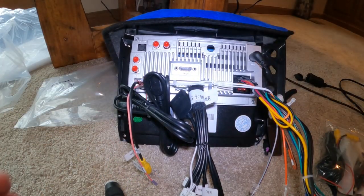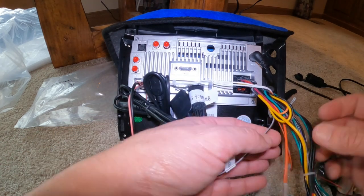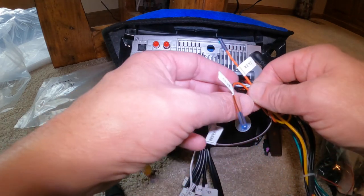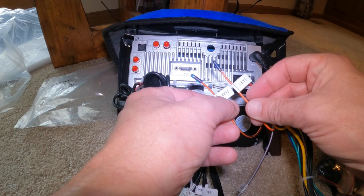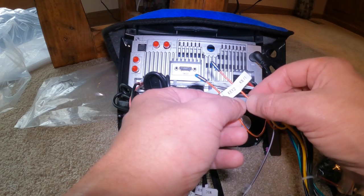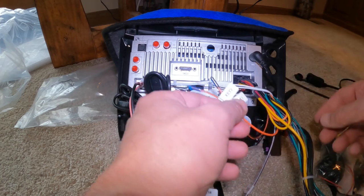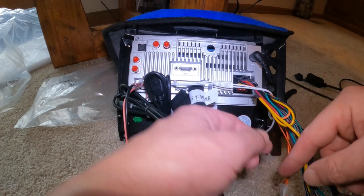If you have any questions just reach out to me. You're going to see key one and key two — these are not used on the Maserati. They're used on other vehicles for steering wheel controls, but not on this one. Everything's in the canbus. So just completely ignore key one and key two.